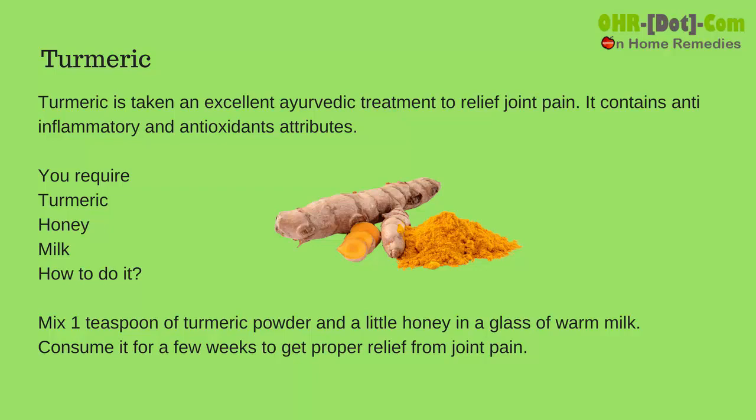You require turmeric, honey, and milk. Mix 1 teaspoon of turmeric powder and a little honey in a glass of warm milk. Consume it for a few weeks to get proper relief from joint pain.